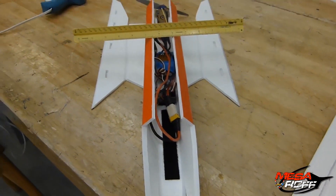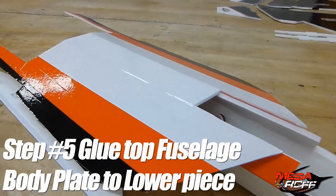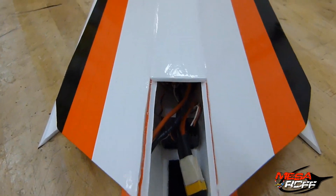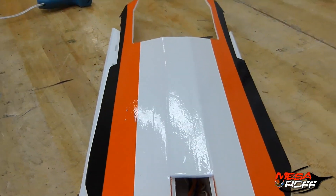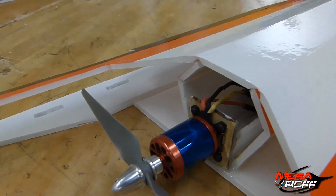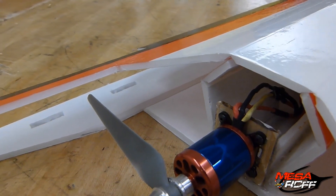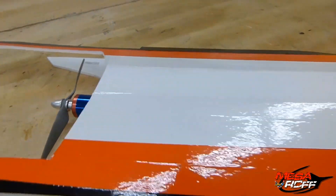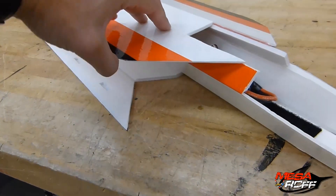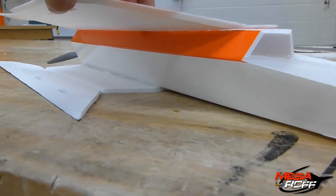Now we're going to go ahead and glue that on. The top plate goes on and it should fit snug right along those lines all the way down. I just threw a bead of glue on the inside of that flap and you can see they just kind of interlock in the back all the way forward. And then make sure that you have some flexibility with the tube — make sure that it can kind of move up and down.